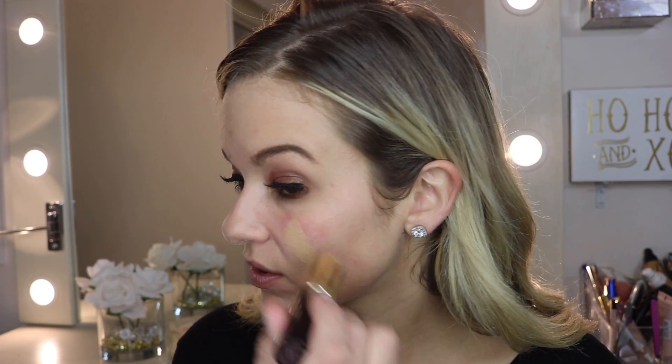I'm going in with the Tarte Amazonian Clay stick foundation in the color Medium Neutral — it looks like this. I like stick foundations for when I'm running late. There's nothing better because you just do a line of it and you can blend it out across your face. There are no crazy liquids that you have to blend with beauty blenders — it works really fast.